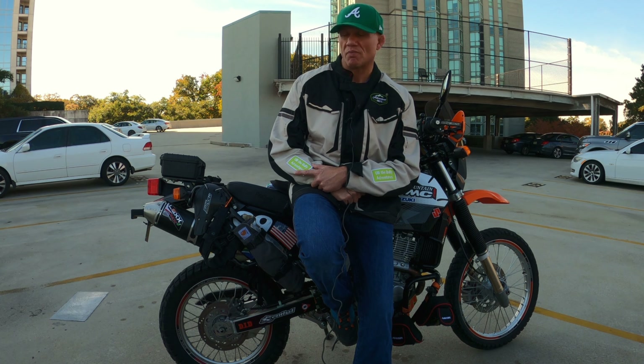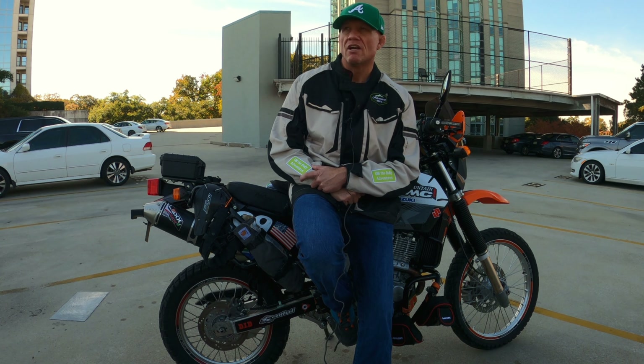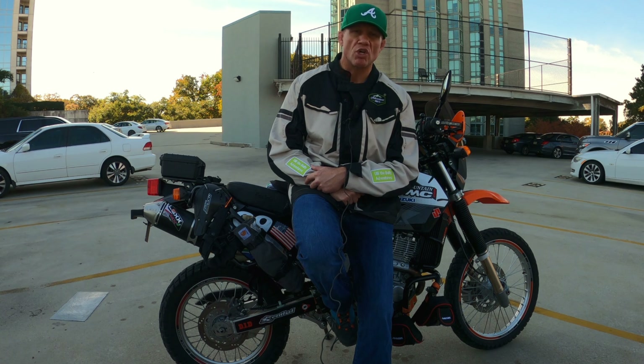How's it everybody — another beautiful Tuesday here in Atlanta, fall weather is upon us and it's stunning. It's been almost 3,000 miles since I put that Lex slip-on exhaust on, a real inexpensive alternative for anybody out there looking for a slip-on exhaust for the DR650. I did a sound test when I first got it, and this is kind of an update — it's been almost 3,000 miles with it on, so the bike's broken in.